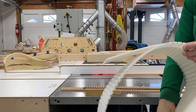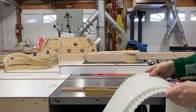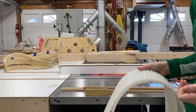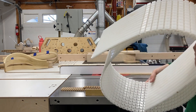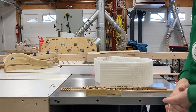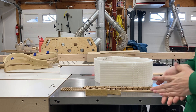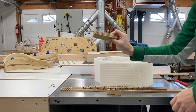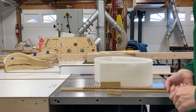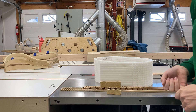In general, kerfing by itself doesn't have a whole lot of applications, but as soon as you start to mix kerfing into bent lamination, panel making, or even just sanding blocks, kerfing can really help you achieve some pretty dramatic curves.